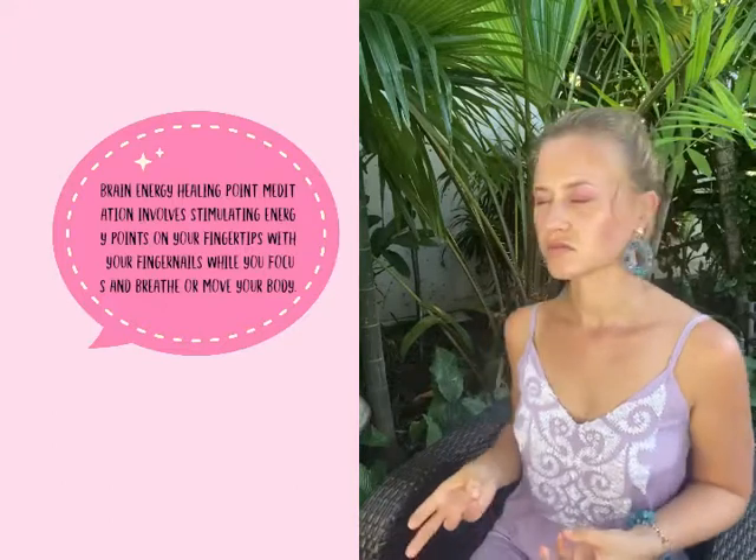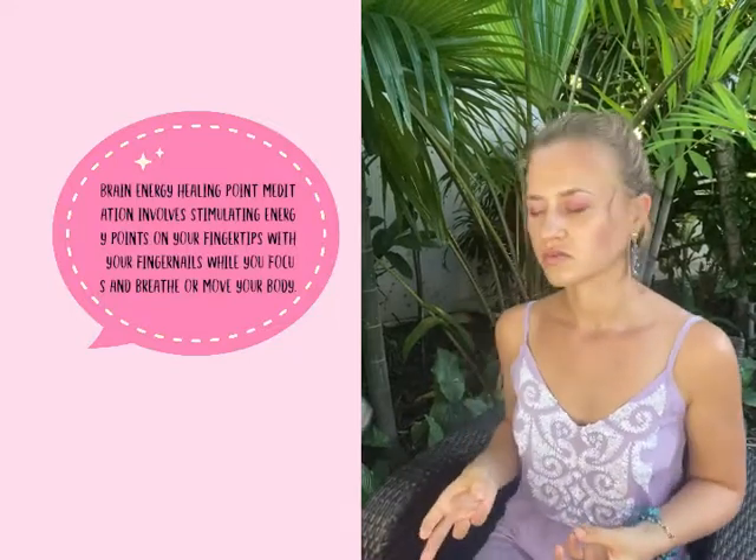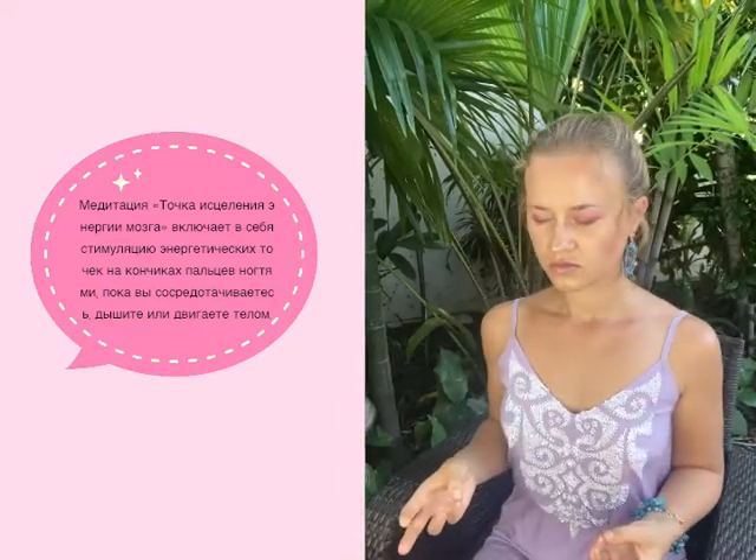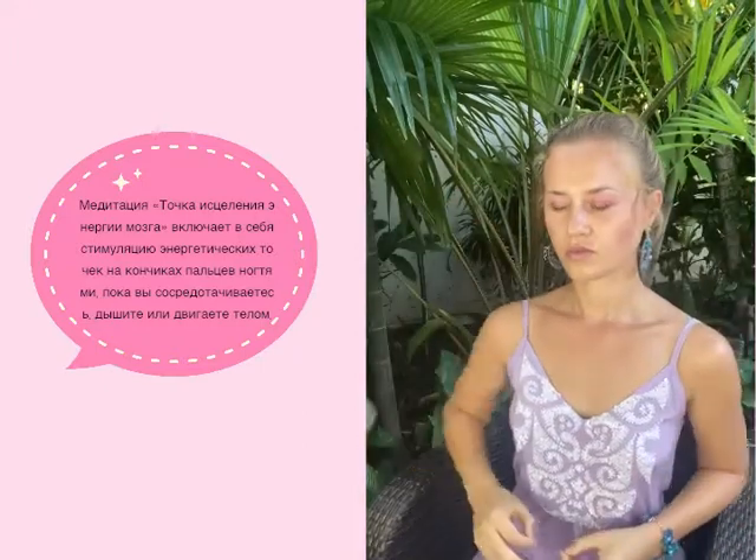Take a deep breath in and out. Feel your entire body. Now we're going back to the first channel, which is your lung channel. You can rotate your left shoulder upward five to ten times, and inward five to ten times. Breathe in through your nose and breathe out through your mouth.